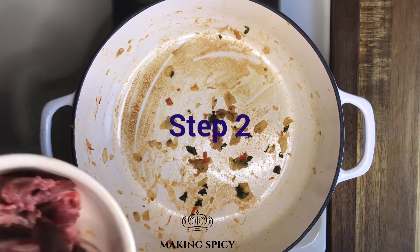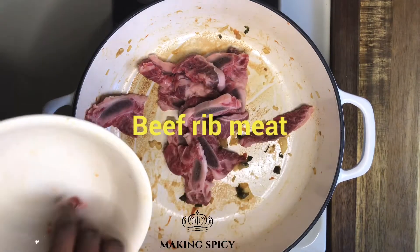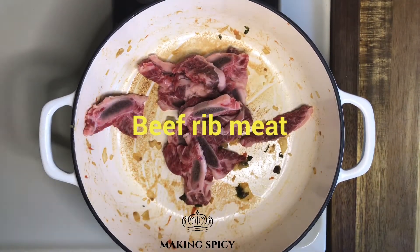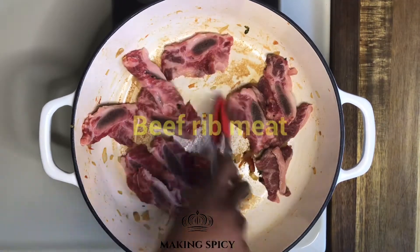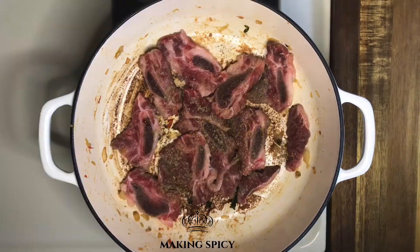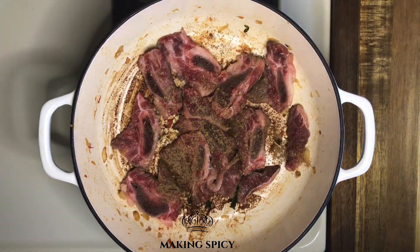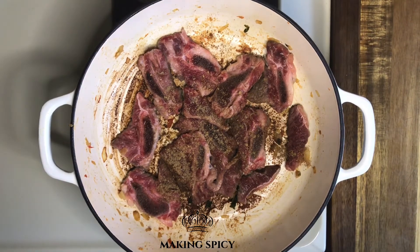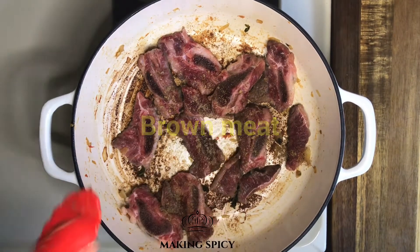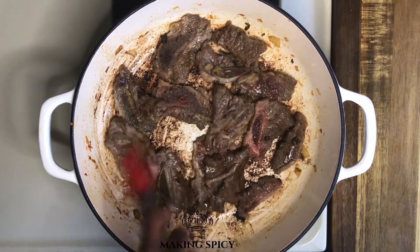Use the same pot to brown the meat. Meat on a bone or rib meat are the best for this dish. Add 1 teaspoon of cardamom and 1 teaspoon of dry ginger. If it looks like it's burning, don't worry, it's not. Add the cooked kale into the pot and mix.